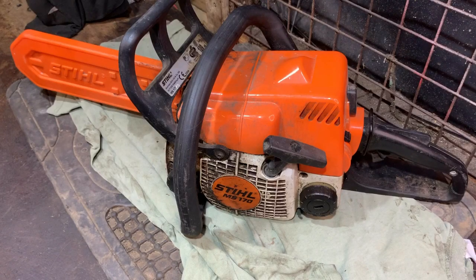Hi again, welcome to another video. On the bench today I have a Stihl MS 170 chainsaw. I've had this a few weeks — got it with a job lot. It's a 2004 model, it's a bit grubby.